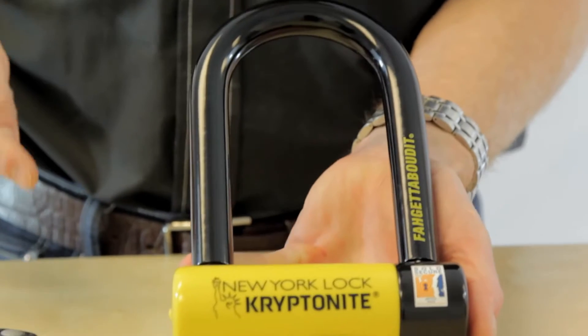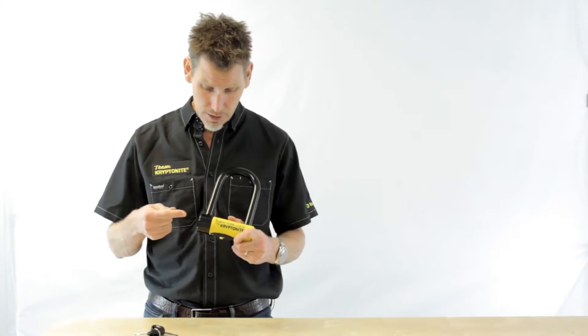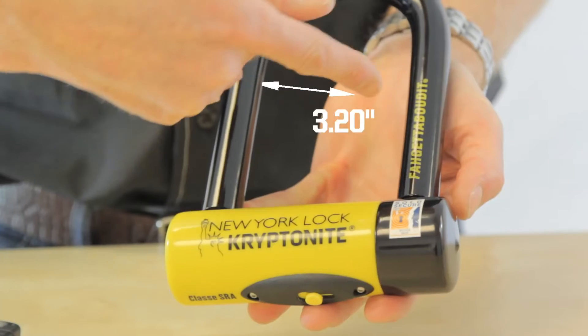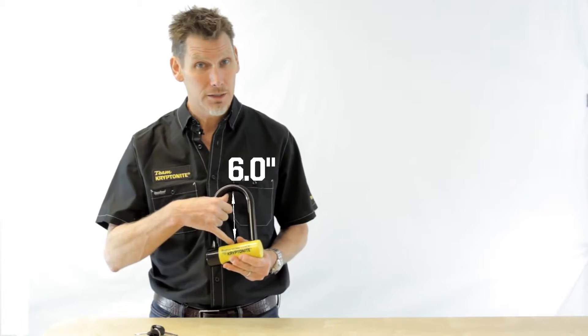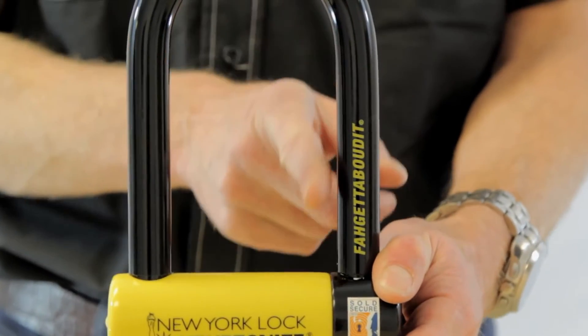The Forget About It comes with 18mm triple heat-treated steel, an oversized hardened steel crossbar, and interior locking dimensions of 3¼ by 6 inches, which means thieves will have a hard time getting any kind of tool inside that U-lock.